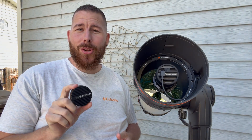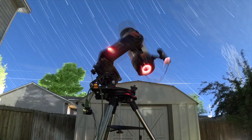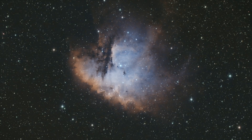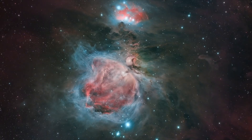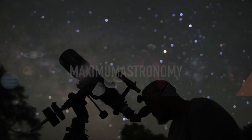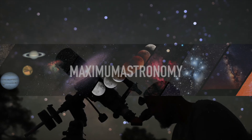The Celestron Origin got a brand new camera. Today we're talking about this new 678 chip. We're going to talk about whether you should upgrade your current camera, show you how to install it, and show you one of the images captured this past week with this new camera.